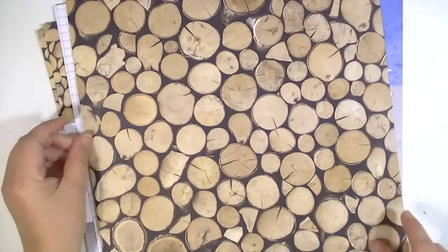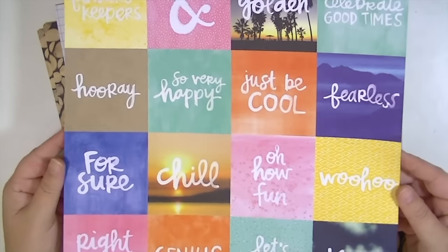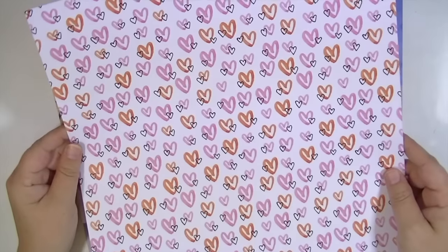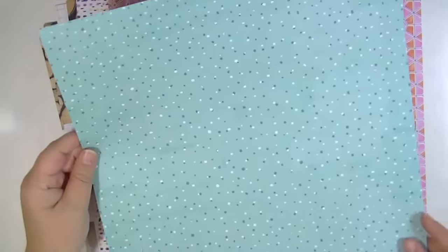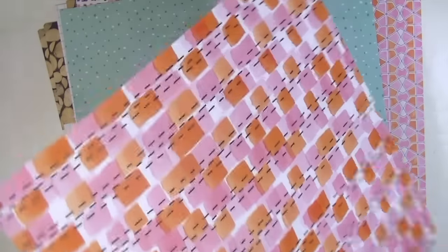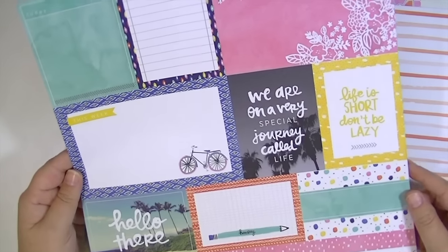This paper feels a little different — maybe a little bit thinner than normal cardstock or patterned paper. It might just be that it's super humid here and they got a little bit damp from the humidity, and the box was a little bit messed up. So really cute.